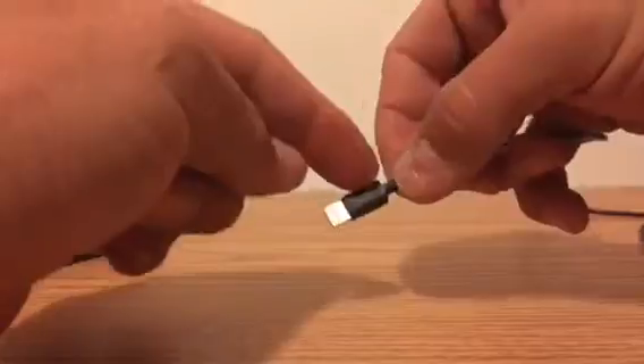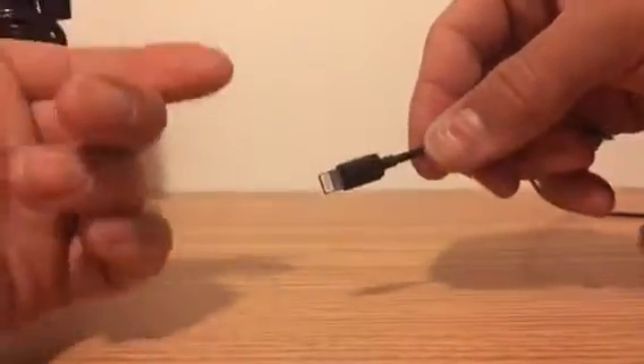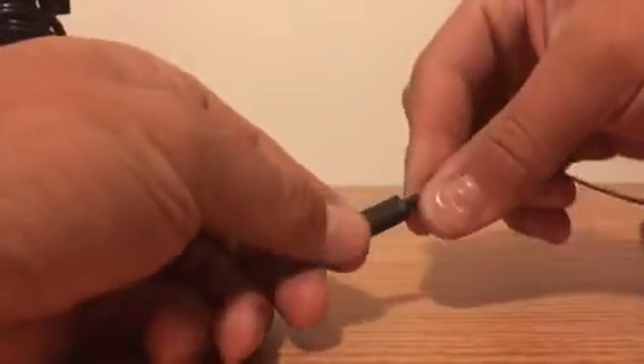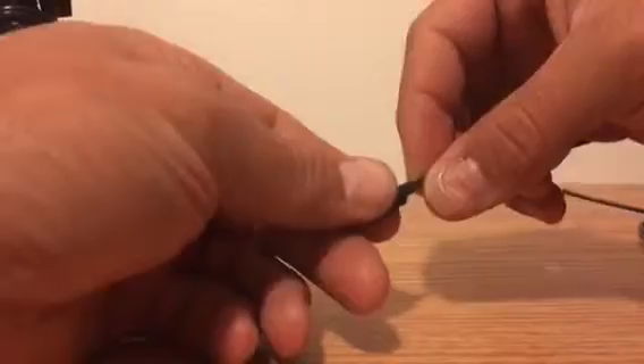This head around here, where your cheaper cables fall apart — pulling on it, pushing on it. The problem you always get with cheap cables is you grab here and pull and this whole thing comes apart, which I've had happen on multiple charging cables. But that one's pretty solid. I plugged it in and pulled it out a bunch of times.